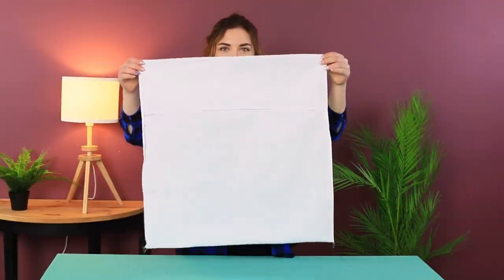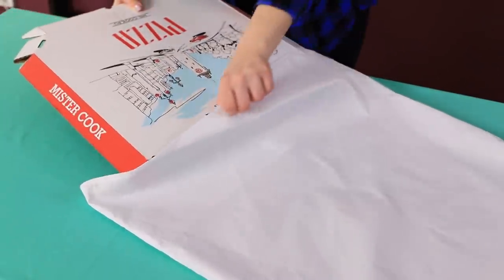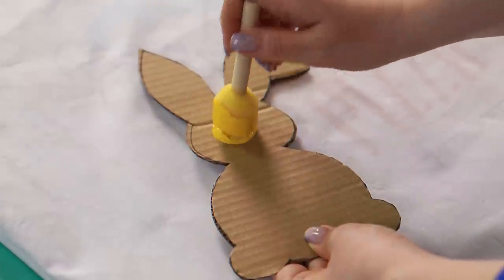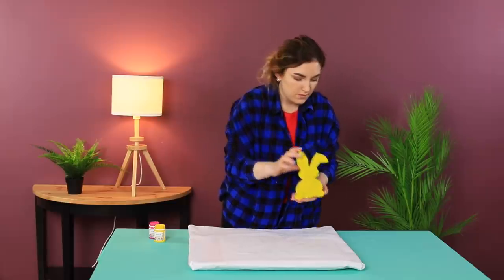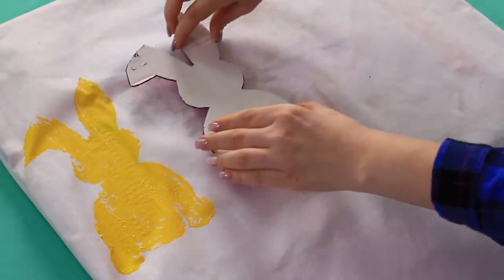It's time to think about something other than food and start decorating the house! Take a white pillowcase. Fold it up and put an empty pizza box inside. Now take a cardboard bunny and some acrylic paint. Cover the stencil with yellow paint. Apply it to the fabric with the painted side down. Remove the cardboard figure. Wow! What a cute print! A sunny bunny on a pillowcase!